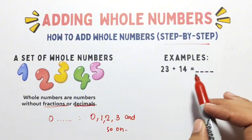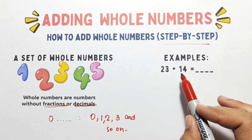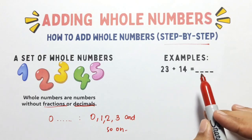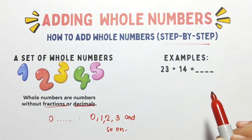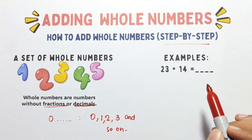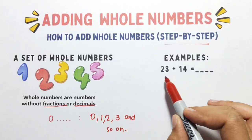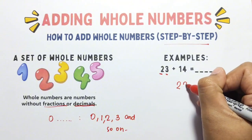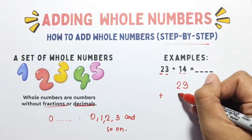Now, for example number 1, we have 23 plus 14. Let's add 23 and 14. Step number 1: line up the numbers vertically, so the ones digit and tens digit are in the right place. We have 23 plus 14.